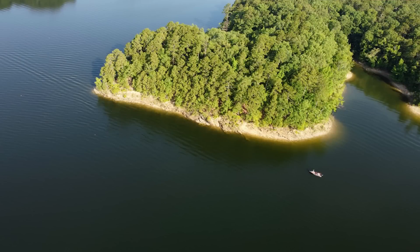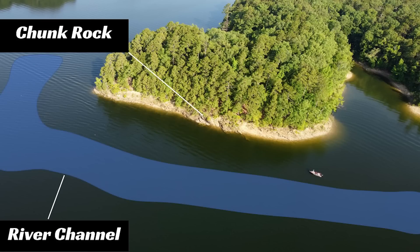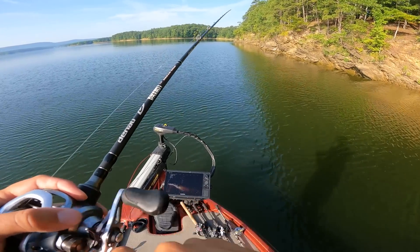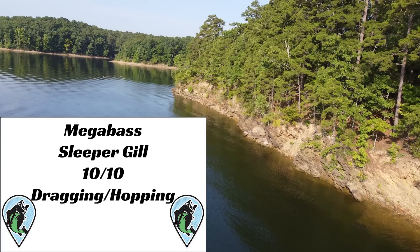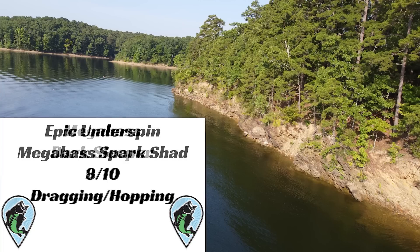The next test moved to a thicker rock base — a chunk rock bank where the main river is next to the bank. I wanted to test on denser rock to compare the results. I did the same two retrieves: dragging and hopping, 5 of each. The Sleeper Gill got a score of 10 out of 10 on both dragging and hopping — I'm impressed with how this lure goes through rock structures. The Dark Sleeper got a score of 9 out of 10, with its one hang-up occurring while dragging. The Epyx Spark Shad combo got an 8 out of 10, getting hung up once each on dragging and hopping.